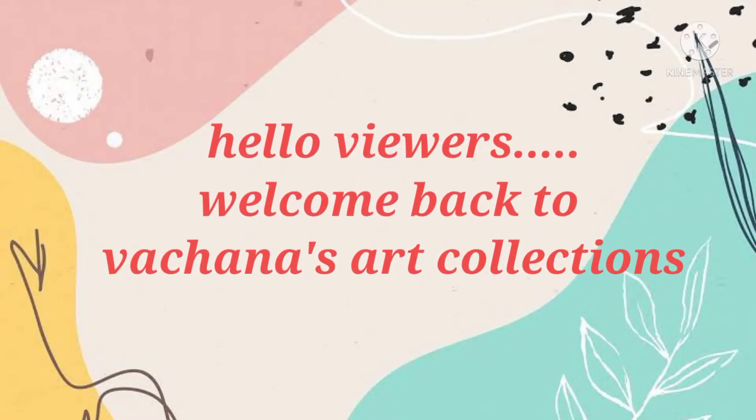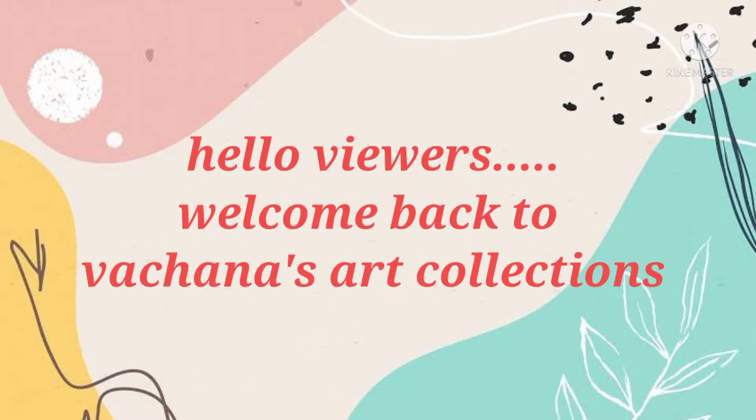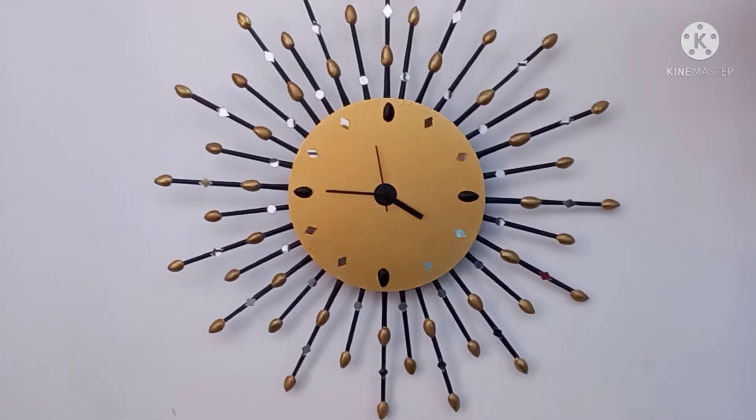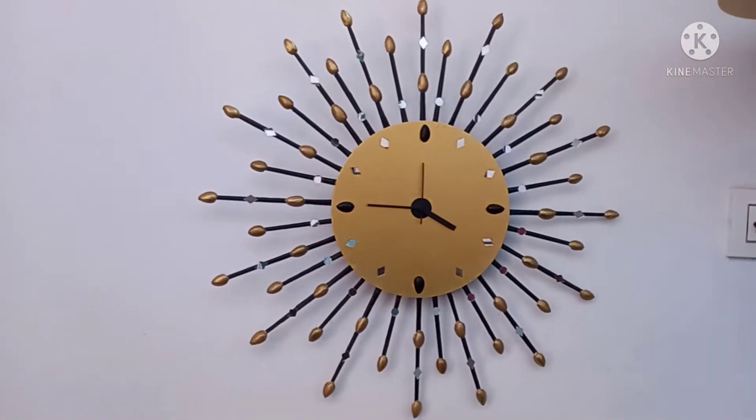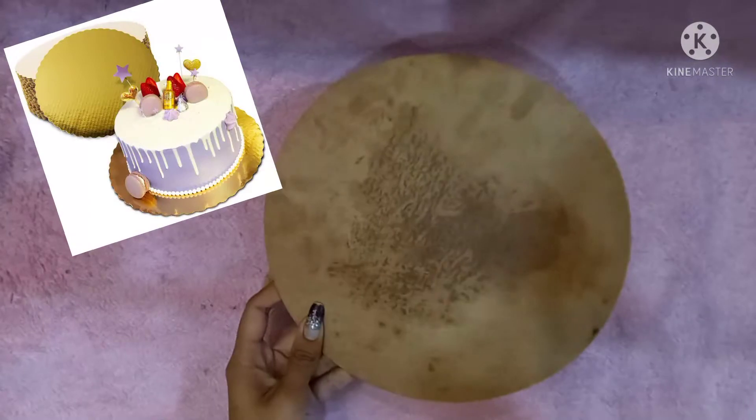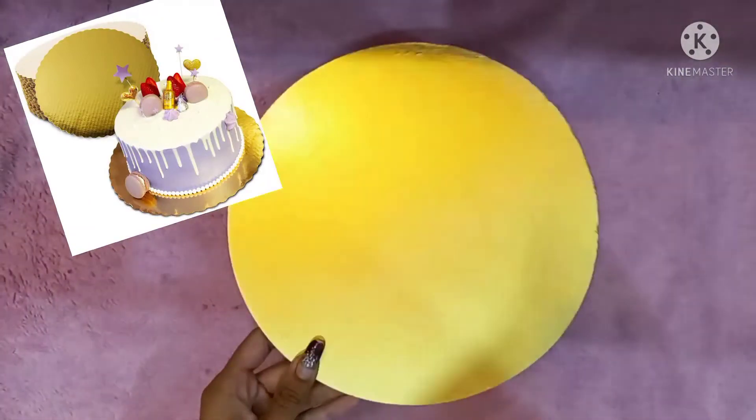Hello viewers, welcome to my channel again. Today I'm going to show you how to make a simple, easy yet beautiful wall clock DIY. For this you need a round cardboard — I'm using a cake baseboard because it is easily available in every bakery.